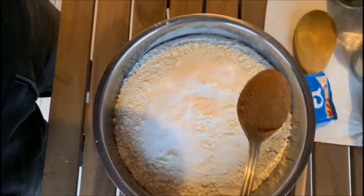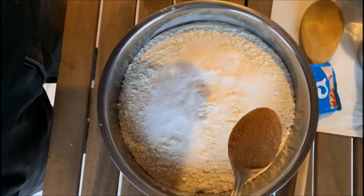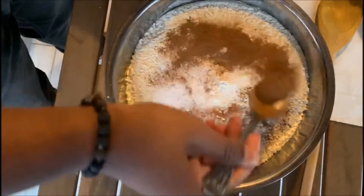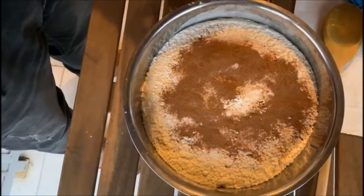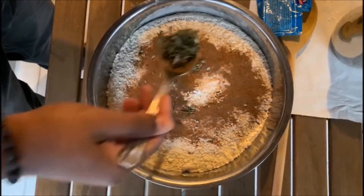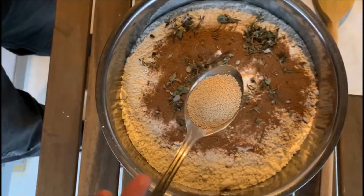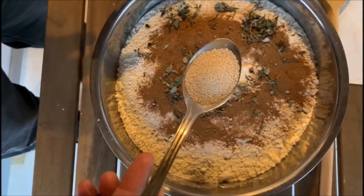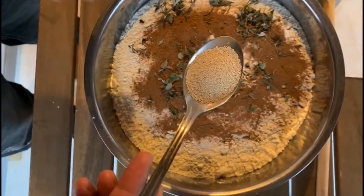The cinnamon has a nice smell, the fragrance is really good, and this will change our taste buds when we eat the pizza. Now I'm adding one tablespoon of dried herbs, which has rosemary and oregano. My final dry ingredient is dry yeast — I'm adding around half a tablespoon of dry yeast.